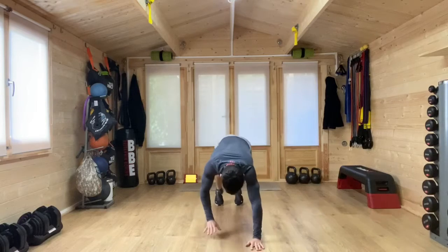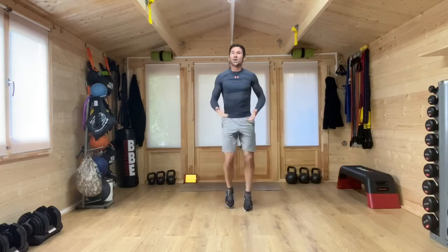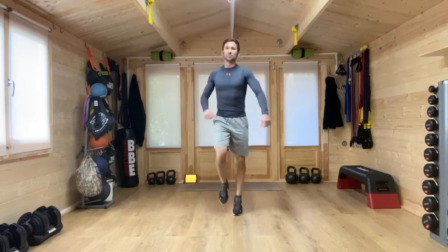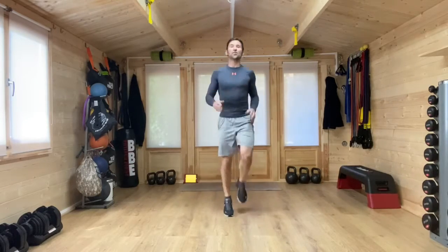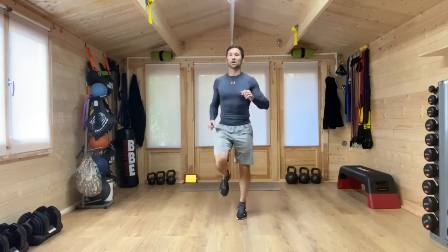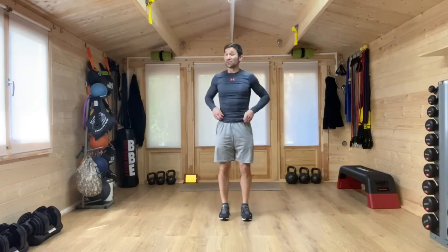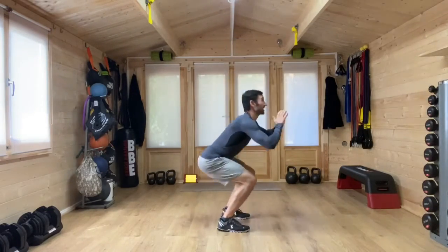We're going to walk those hands back to those feet. From here, we're going to build that heart rate a little bit. Just bring the knees up a little bit, shaking out those arms. In a moment, we're going to go through the first two exercises of our first minute of work. Our first minute of work is featuring that jump jack and jump squats — 30 seconds of each exercise.